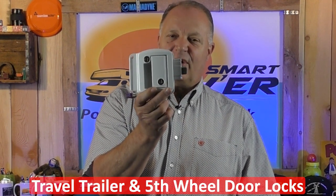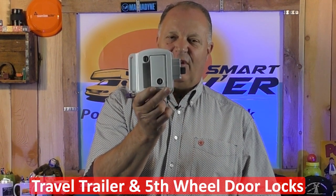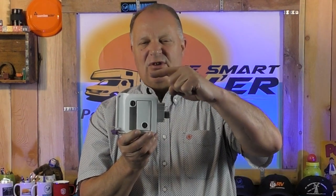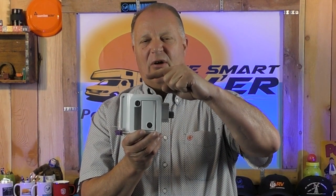These locks will work on most trailers — whether it's a travel trailer, a fifth wheel trailer, cargo trailers, utility trailers, horse trailers, just about any trailer — any small trailer that has a walk-in door, this lock will be on it. There's a taller version that's no longer available, used on a lot of horse trailers, but this is the main lock on about 90% of trailer doors.